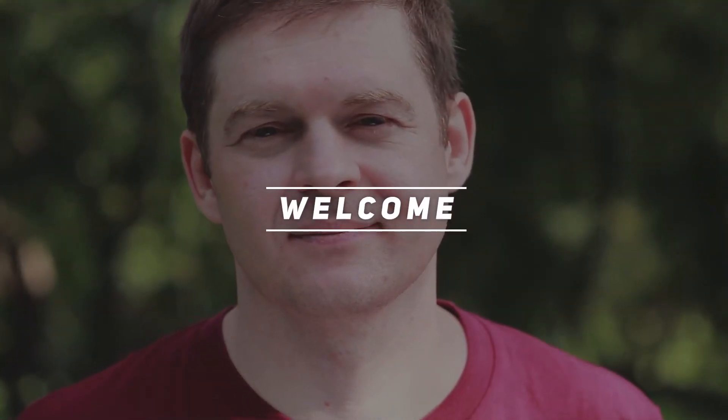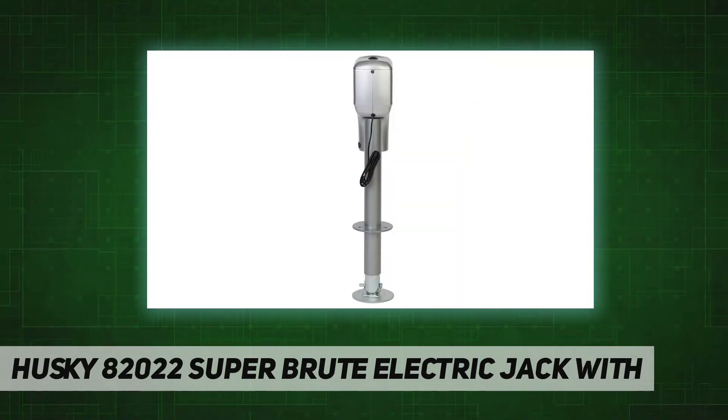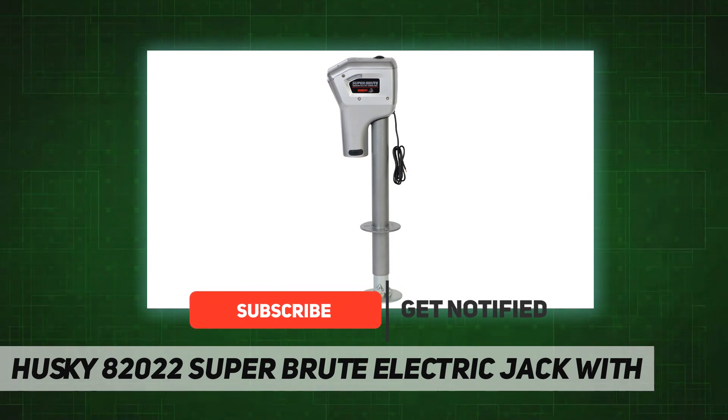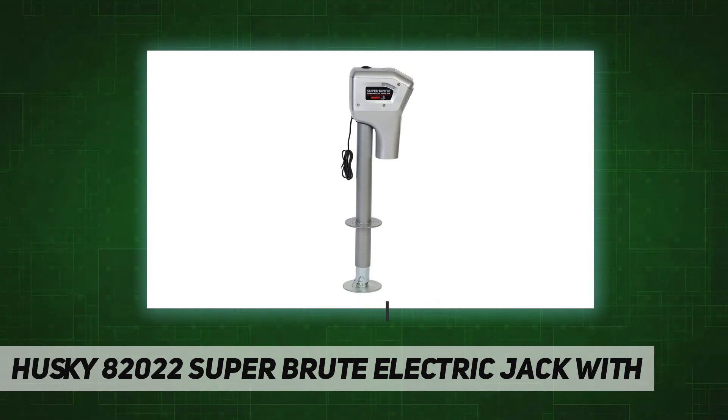Hey, welcome back to my channel. Husky A2022 Super Brute electric jack — here's what started it all: power jacks that combined the best features of a variety of other jacks, then added more. The Brute is a powerful jack that is easy to operate and quickly raises and lowers the trailer's A-frame.